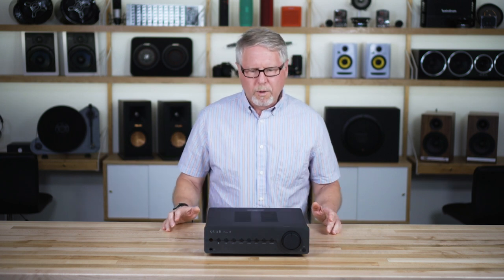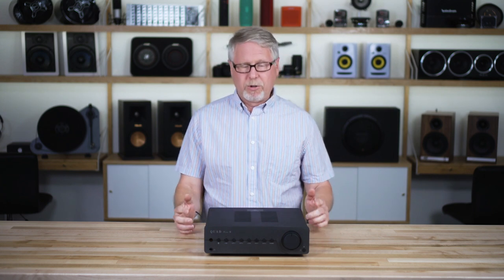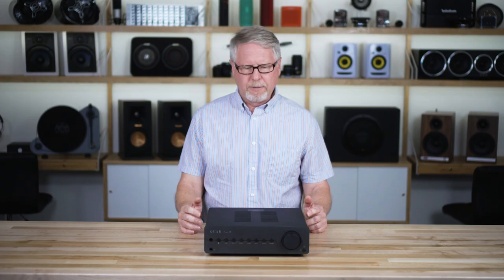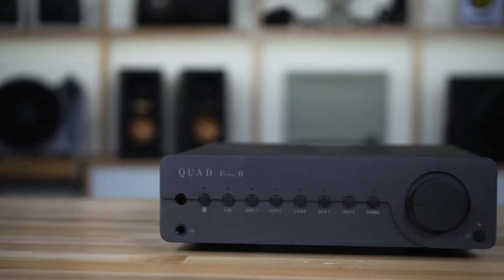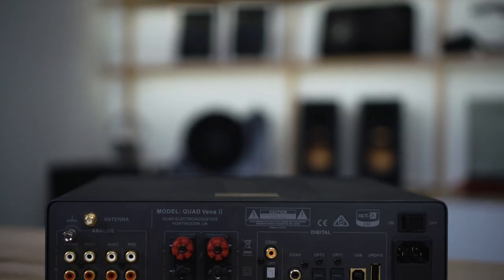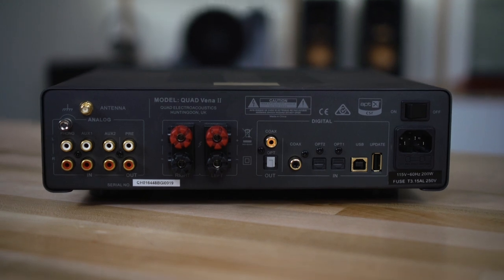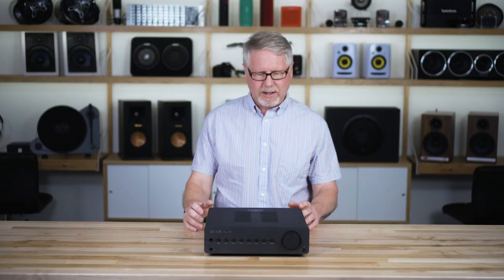One thing that really impressed all of us, along with the power, was just how versatile this integrated is. The trainer referred to it as a Swiss Army knife of integrated amps, and that's a great description because it's got a really versatile set of both analog and digital inputs on the back so you can connect a lot of gear.